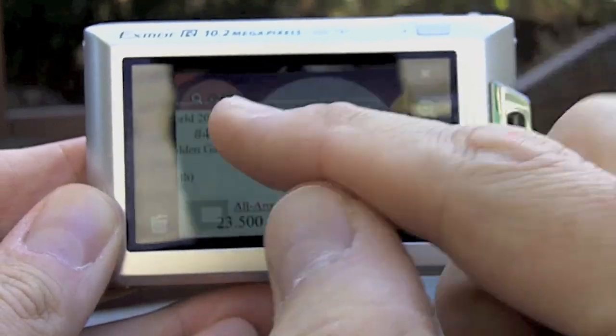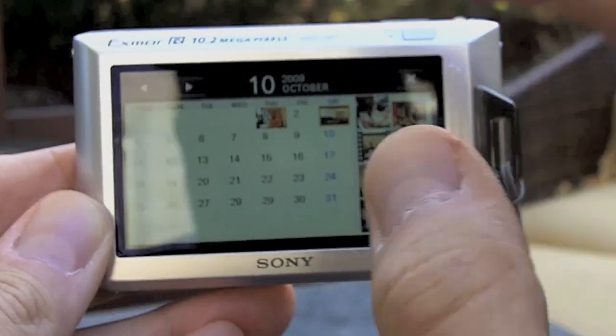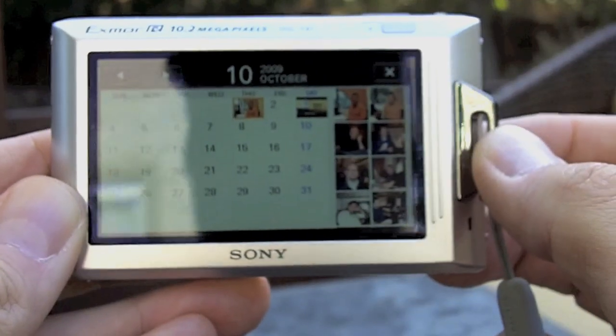You can actually view and zoom in on objects. One of the features I like is the calendar view, where you can scroll through and see different pictures that occurred at different points on the calendar.